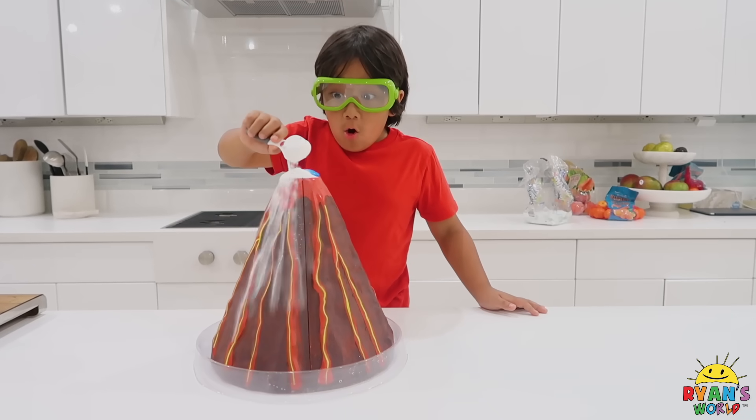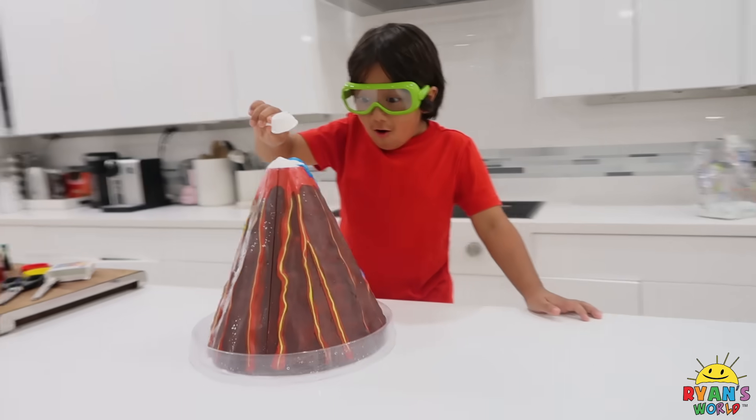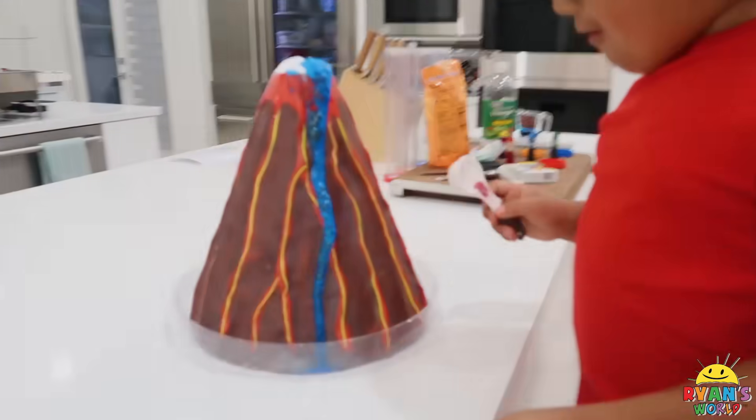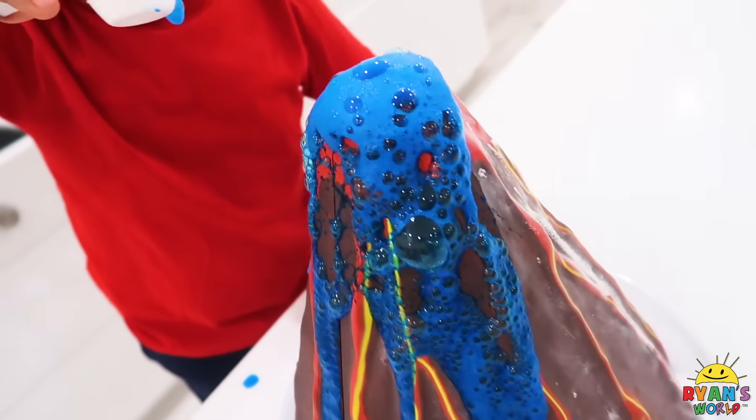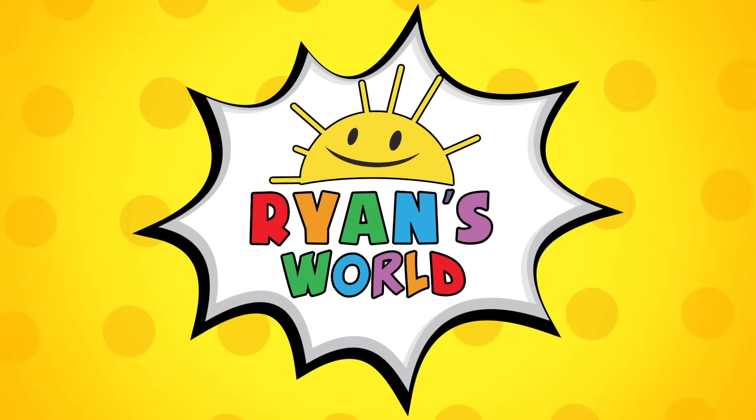One! Whoa! It's coming out! Whoa! A volcano! A blue volcano! Welcome to Ryan's World!